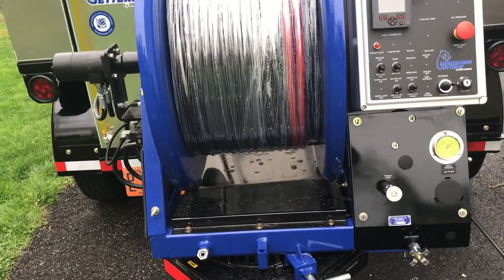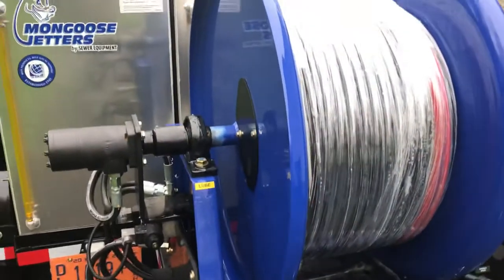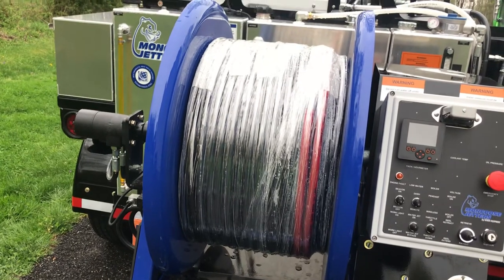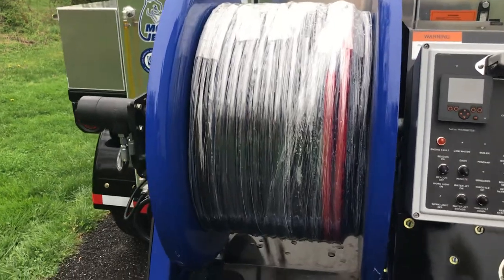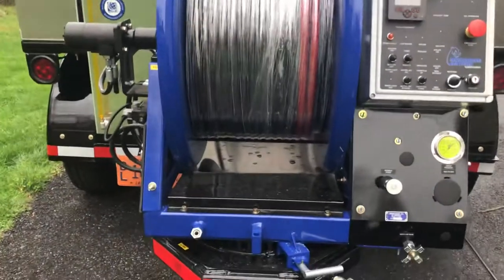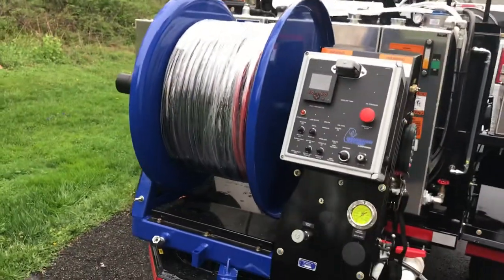One last thing that gets overlooked when choosing a jetter — look at the thickness of this one-piece hose reel. It's about double the thickness of most you'll see on the market. It's super heavy-duty and it's one piece, so this isn't two pieces bolted together where bolts come loose and break over time. Ours are welded one-piece hose reels, which you can get up to 600 feet of half-inch hose if you like — it comes standard with 500 feet. And that bearing carrying our hose reel is a 7,500-pound swivel bearing.